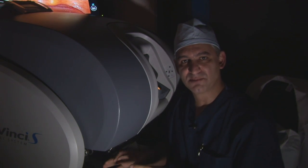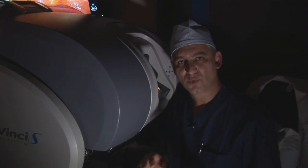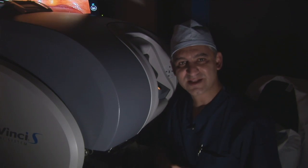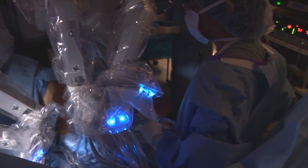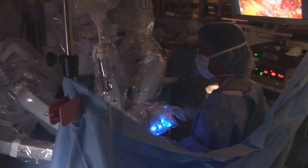So damaging the nerves has been minimized, or almost none, and also the risk of damaging the sphincter is also extremely low. 97% of the patients are continent, 85% are sexually active, and they are able to go home within 24 hours.